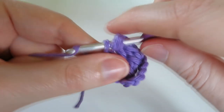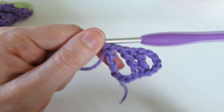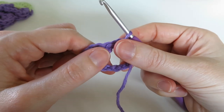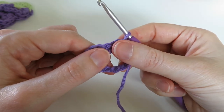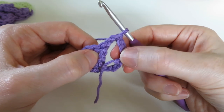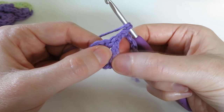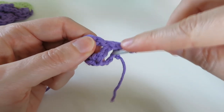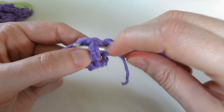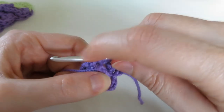Pull through two, pull through two, pull through two. You've got something that looks very strange at the moment, but then we want to turn our work. We're going to work five double crochets - in UK terminology that's just a treble - five double crochets around the second treble post. The second treble post is this one, part of this V. We go from one side to the other around the back, going underneath so the treble post sits on top of the hook, then grab the yarn and bring it underneath to do a double crochet.